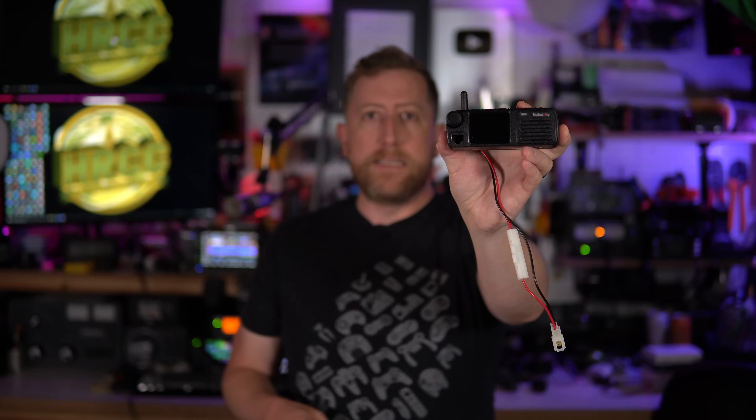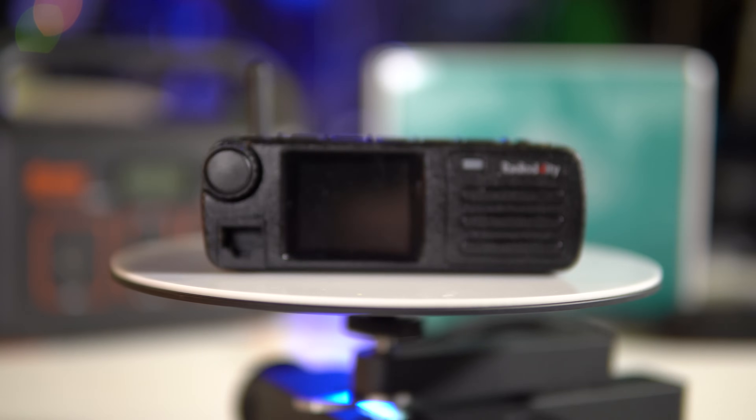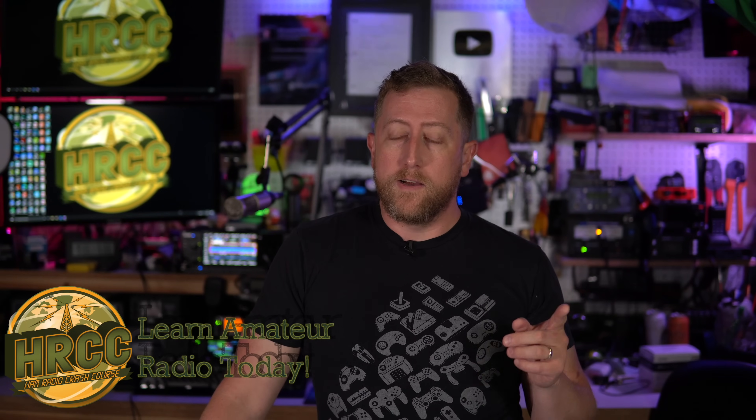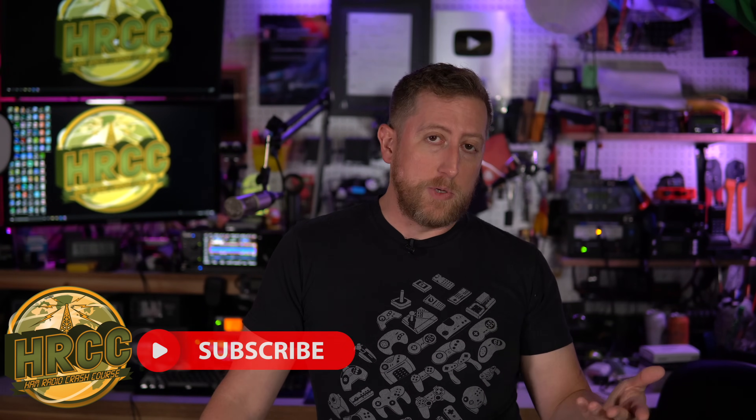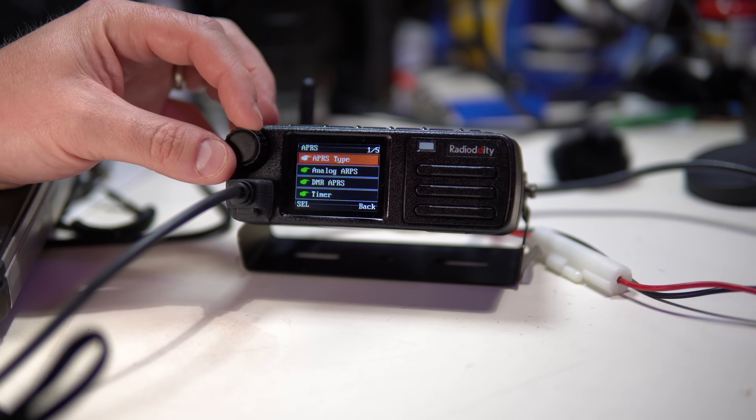Today we are looking at the Radiodity DB25B, a pretty interesting DMR highly portable radio. This radio is 20 watts output and runs from 136 MHz through 147 MHz and 400 MHz through 480 MHz — so this is a 2-meter and 70-centimeter DMR and analog radio. It also has a built-in GPS receiver for doing GPS over DMR and features APRS functionality.